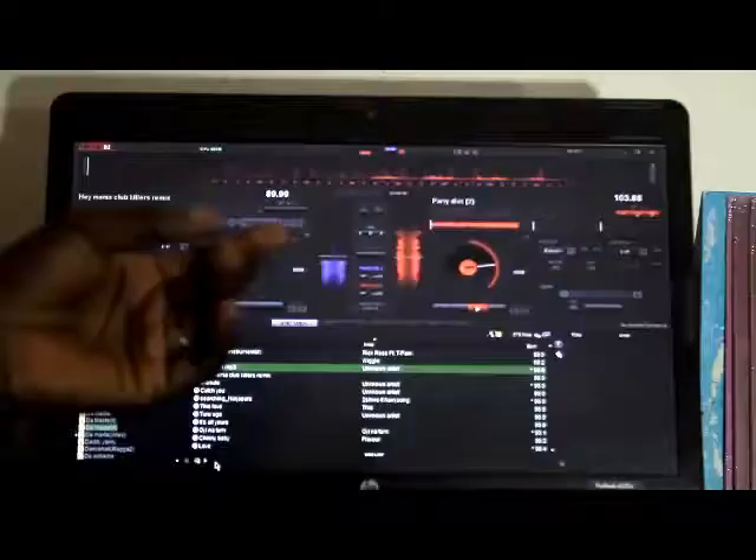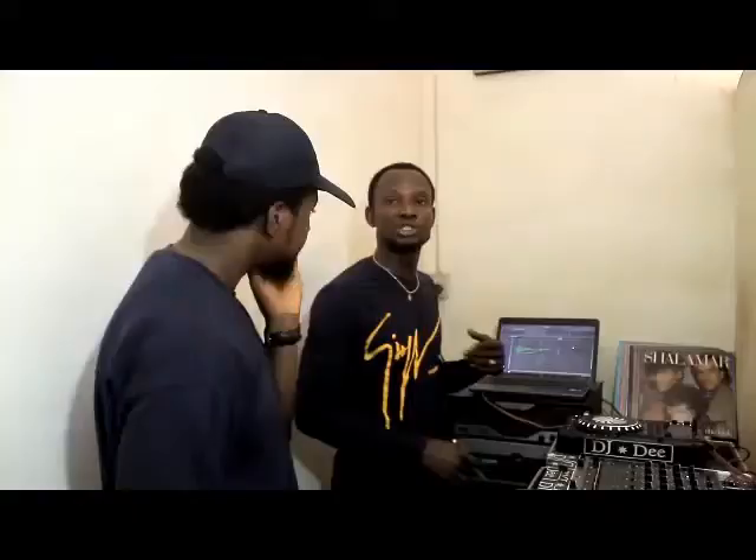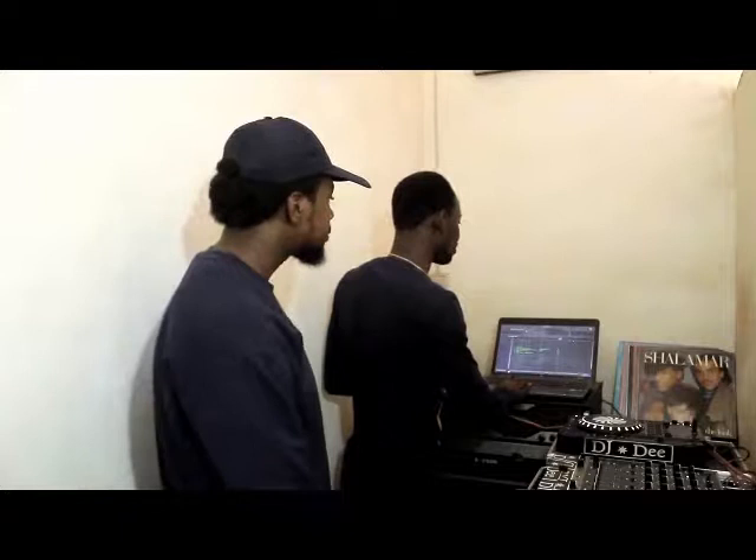Some DJs feel the analog is outdated or obsolete, but they don't know that analog is the main foundation of this game that will prepare you as a professional DJ. You need analog knowledge to operate the digital. If you come over here you will discover that the music has been arranged in accordance with the BPM. Now let me use the Virtual DJ to explain so that you understand it more clearly.